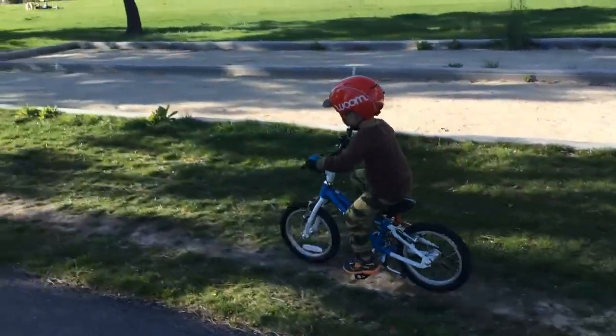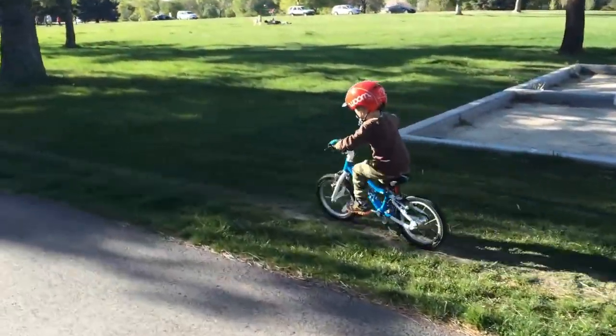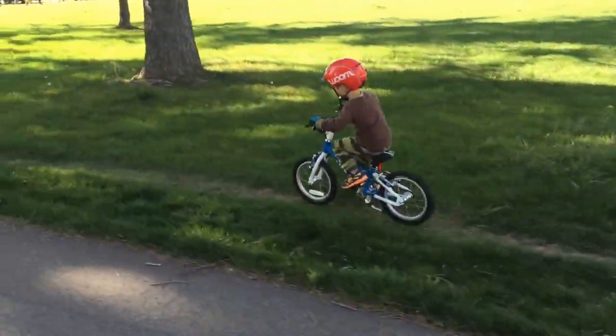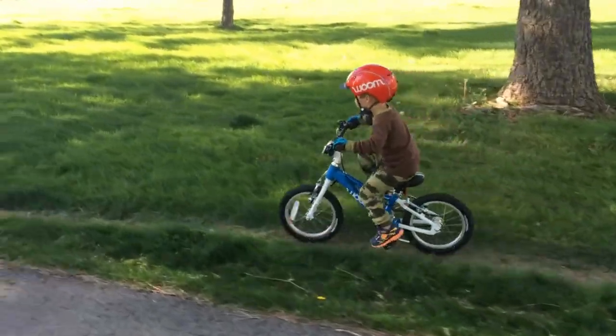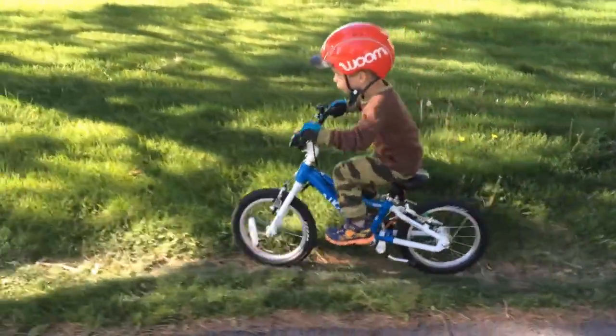This is the bike we recommend to all of our family and friends, and we've helped many kids get started riding on this bike. The best thing about the Womb, too, is that it's lightweight and has child-appropriate geometry that inspires confidence and helps kids learn how to pedal.